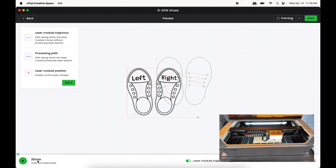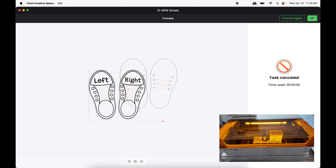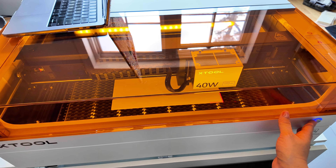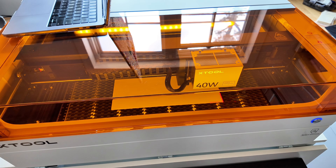The estimated time says 30 minutes, so let's press Start. Our lid is still open, so it says we can't proceed until we close the lid. Close the lid, press Confirm, press OK, and then we're back to the start screen — press Start. Make sure you're venting out of a window if you're doing this.